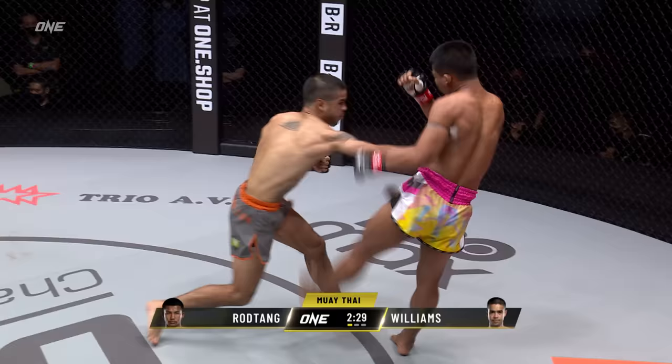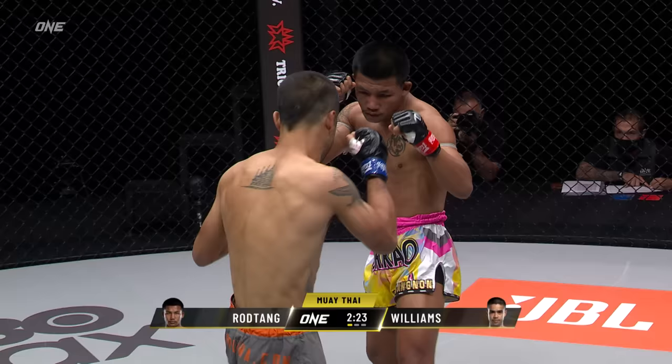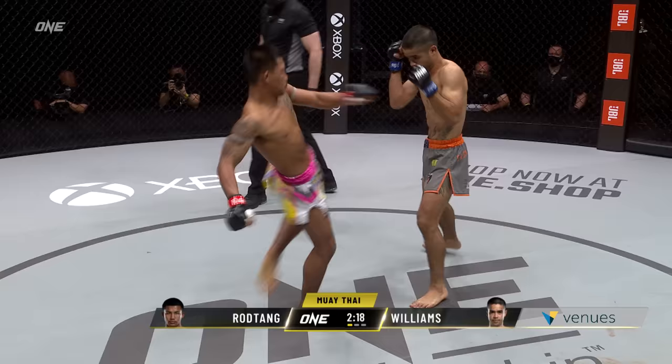These styles are very similar from these two, but it's that experience advantage that Rod Tang has. Watch a replay of this event in VR in the venues app on Oculus Quest this Saturday at 8 p.m. Eastern.